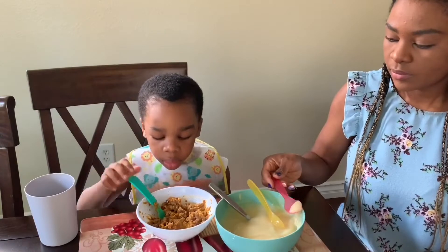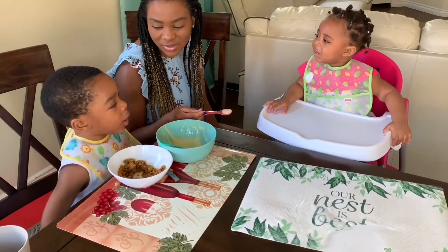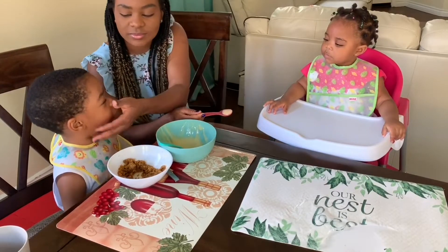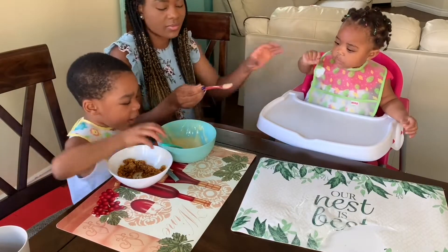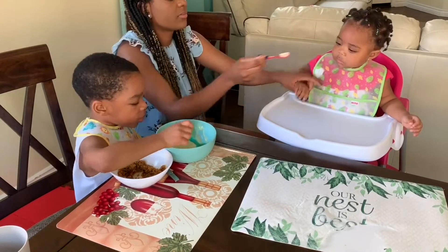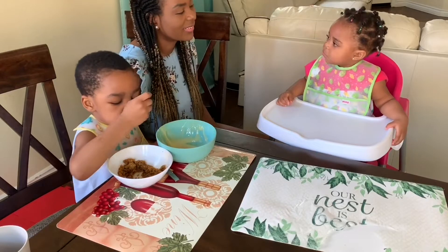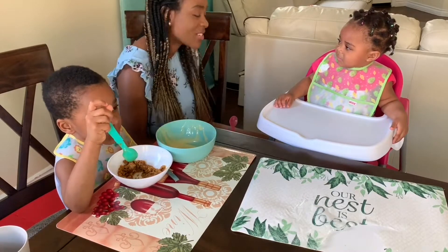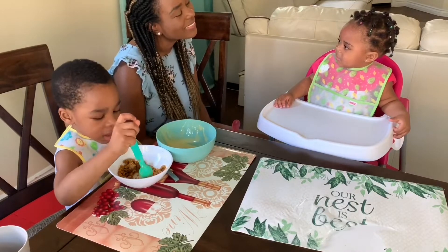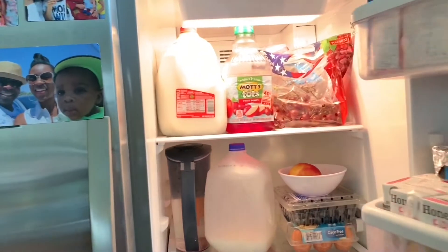Breakfast is ready — our beans and akamu! I'm going to be feeding Sophia; Aaron can absolutely feed himself. I love meal time, especially because we get to sit together as a family at the dining table. We chat, we laugh, there's usually music in the background — my kids love music. We sing along, nod our heads — it's a very happy and fun time for me because it's a way of bonding with my kids.